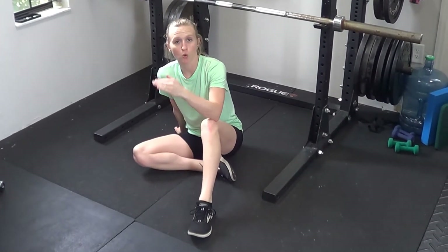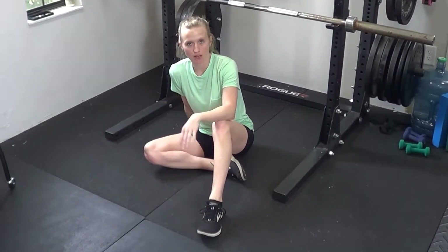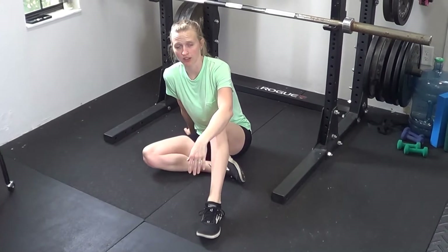For an inverted row ISO hold, you're going to be doing an inverted row but just holding that position for as long as you can. It's kind of similar to doing a chin-up ISO hold, just in a horizontal vector.